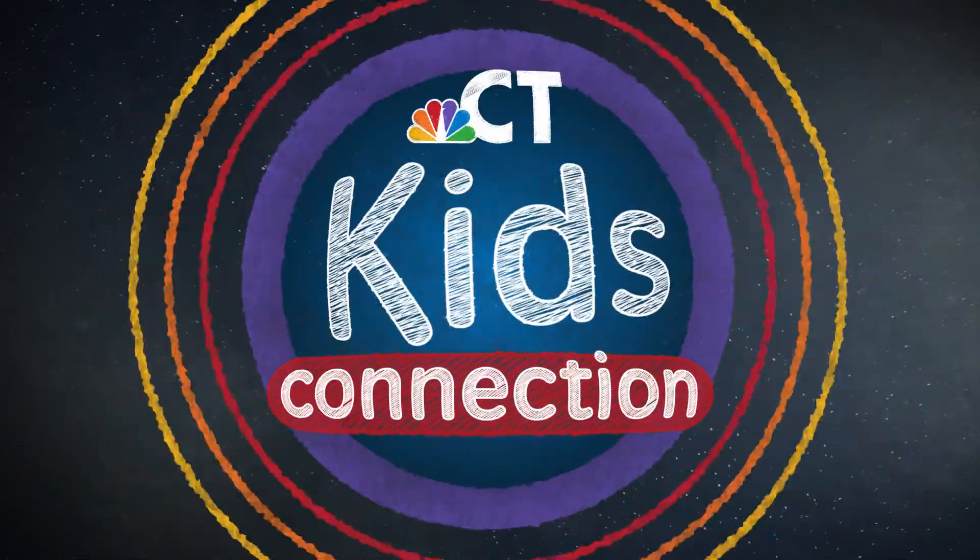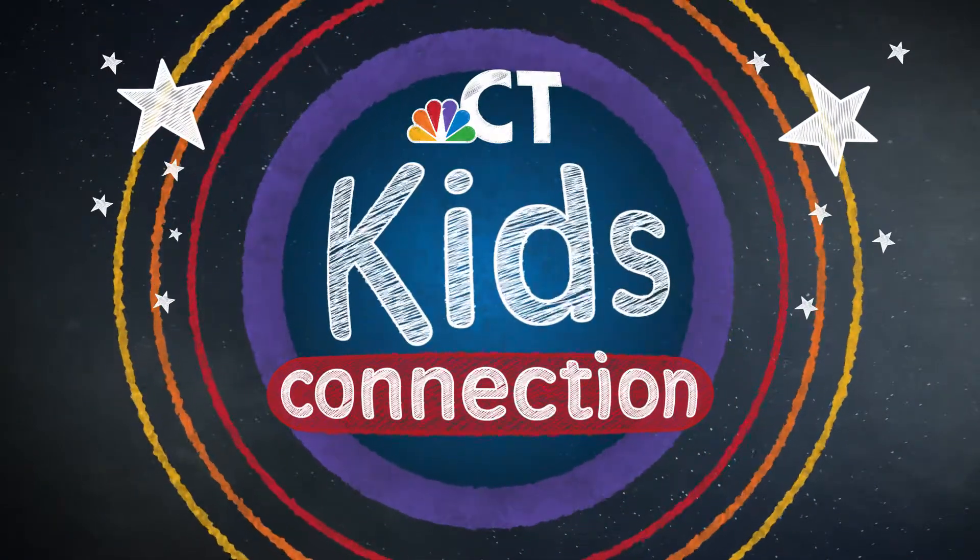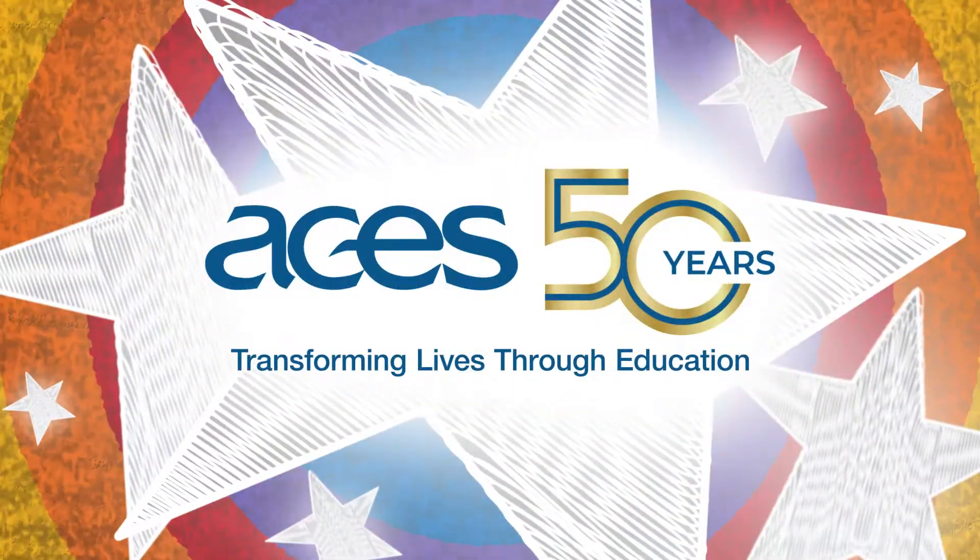This is an NBC Connecticut Kids Connection digital exclusive, proudly brought to you by ACES.